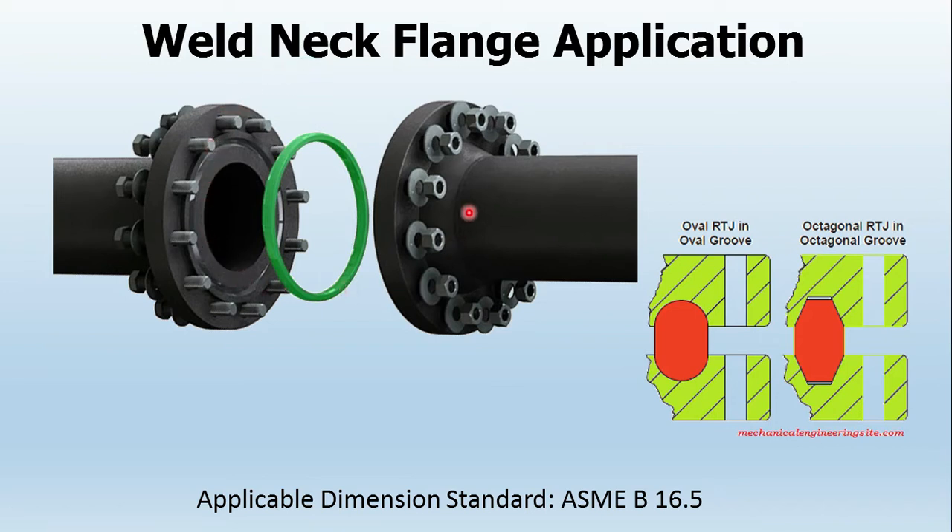This is a weld neck flange. Two flanges are assembled together, and on the face of the flange there is something called the face of flange — basically the two mating faces. When studs or bolts are matched together you screw the nuts so that the flange joint gets assembled. These two mating flanges have different types of faces, and we will make a separate video to discuss the different types of face of flange.